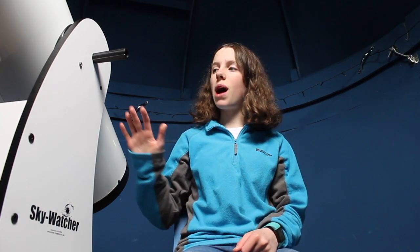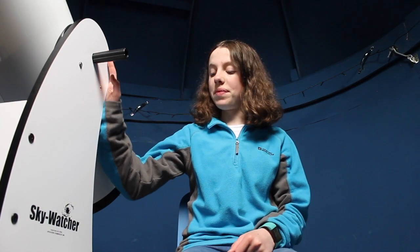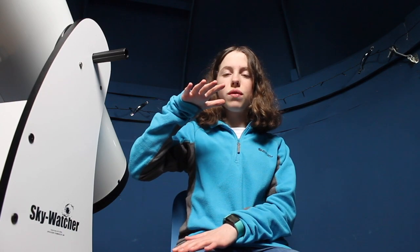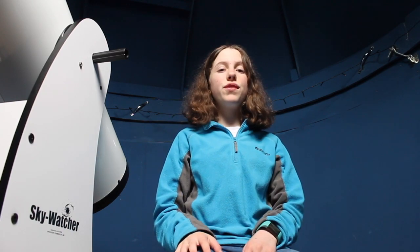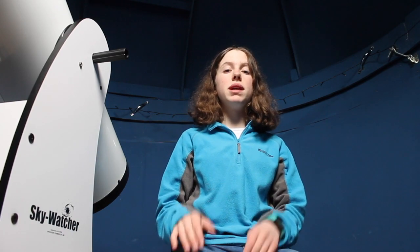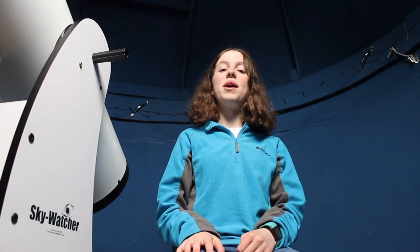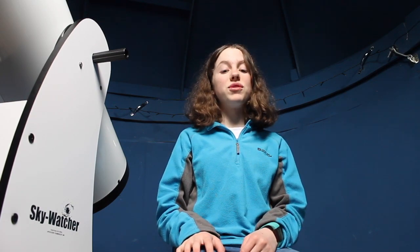So first off you'll notice that Luna is a little bit higher off the ground. That's because my dad kindly made her a little stand to go on, so this means that she's that much more off the ground. In my previous video I mentioned about the dome being a little bit too low to see a certain amount through the bottom flap. Now I can see that bit through the bottom flap, so this means I don't have to go out in the garden and move the telescope about.